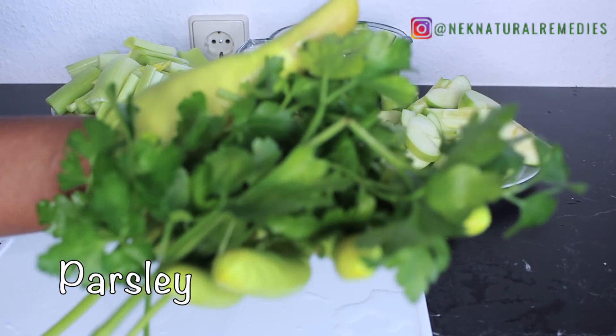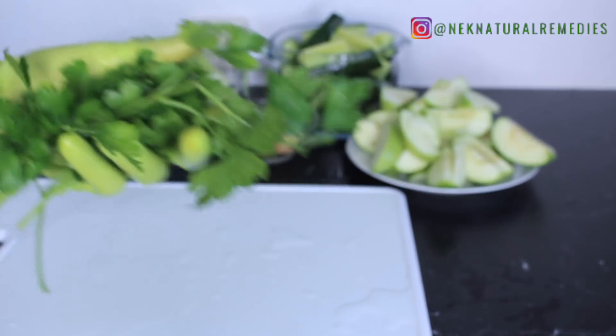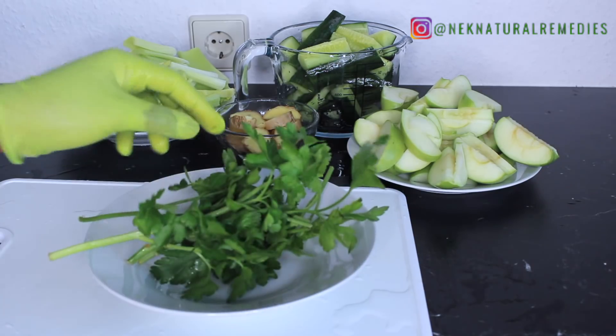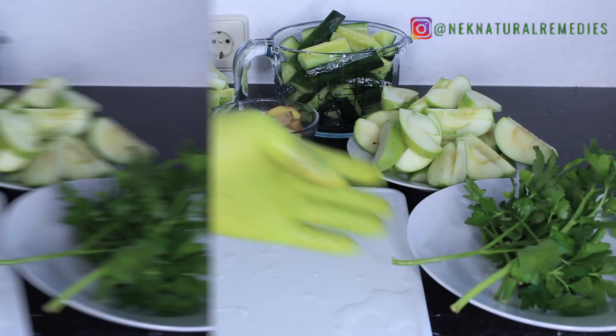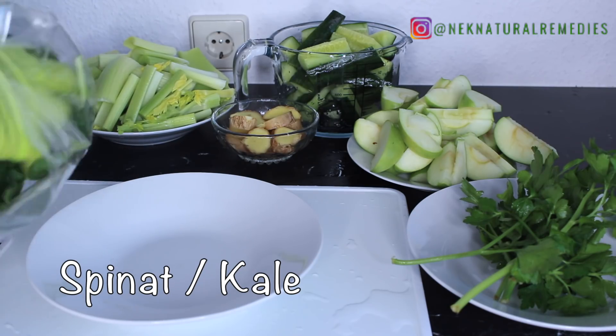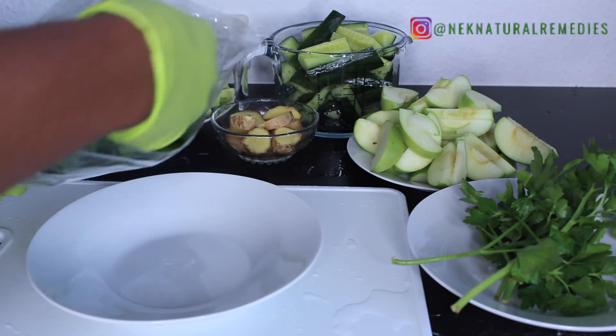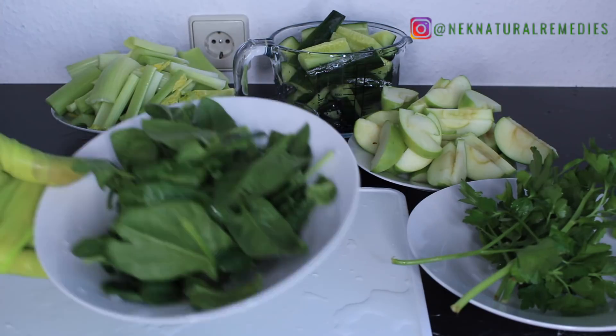Next is parsley — you'll need a handful. Parsley helps flush out toxins, cleanses and purifies the blood, and is anti-inflammatory which helps in cleansing the liver. And next is spinach — also a handful — which is good for cleansing and detoxing the body.